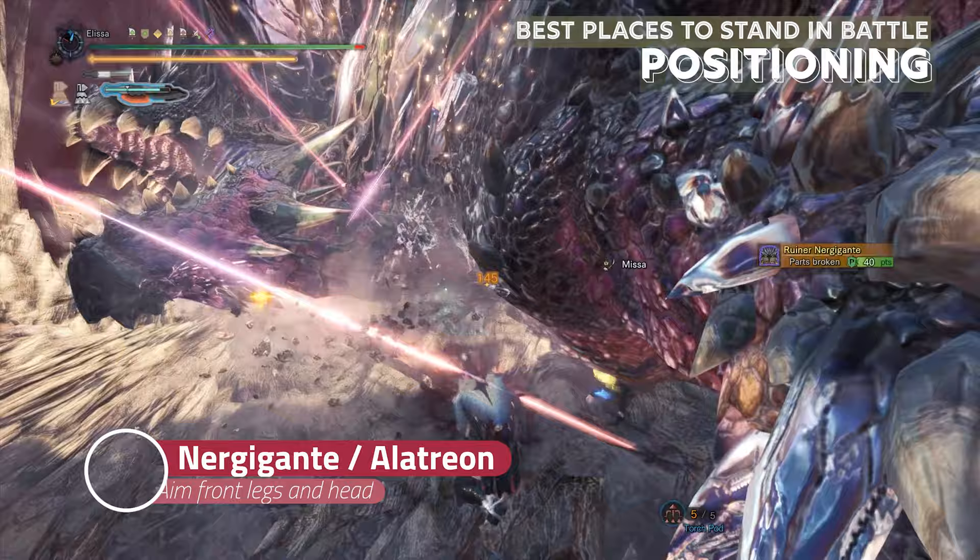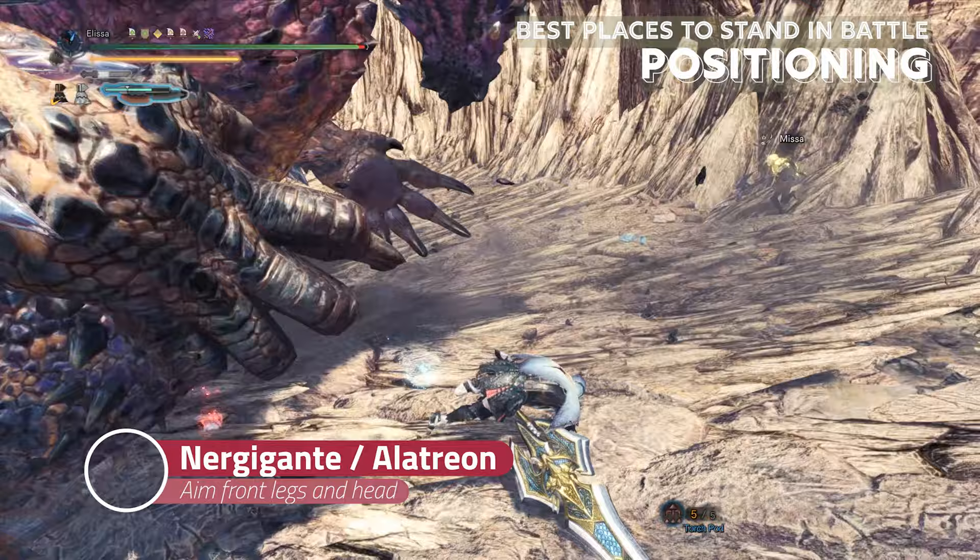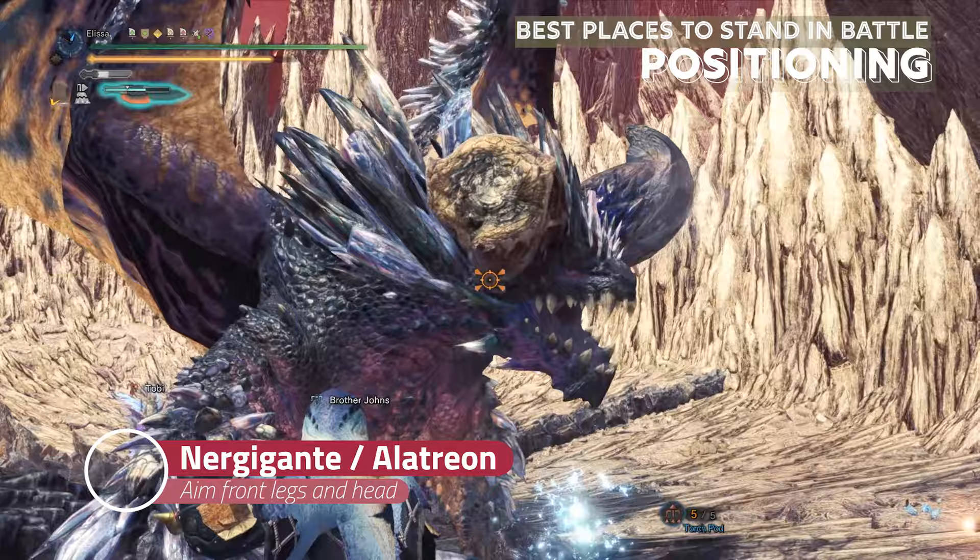Now moving on to positioning while using Switch Axe. For different monsters, the positioning is different. For Nergigante, an elder dragon, aim for the front legs and head, and position yourself in the middle of the legs and head, but not too close.